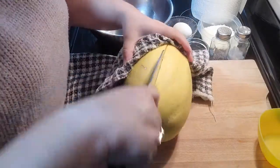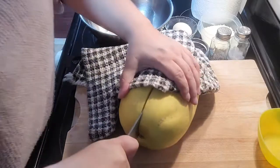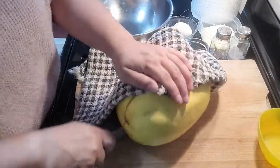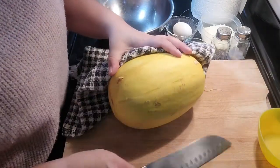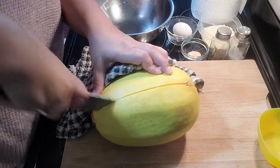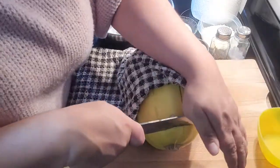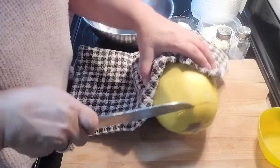Once our spaghetti squash is finished in the microwave, we're just going to take a knife and slice our way through it. Because we put it in the microwave for 5 to 6 minutes, it should be a little easier to get through. Keep your kitchen towel handy so that you're not having to handle that hot squash — we don't want any burnt fingers. And chop off that top part, the stem.